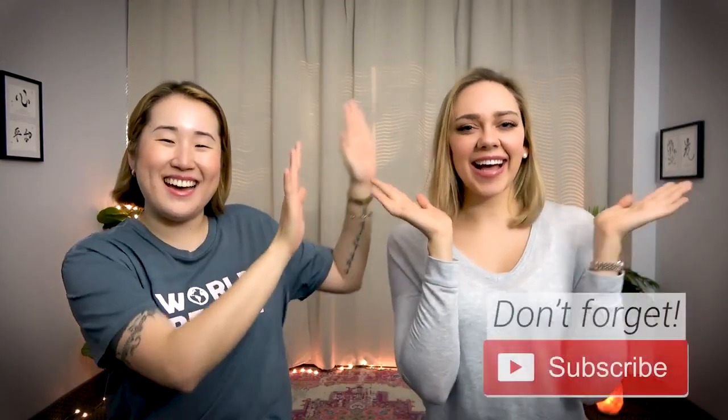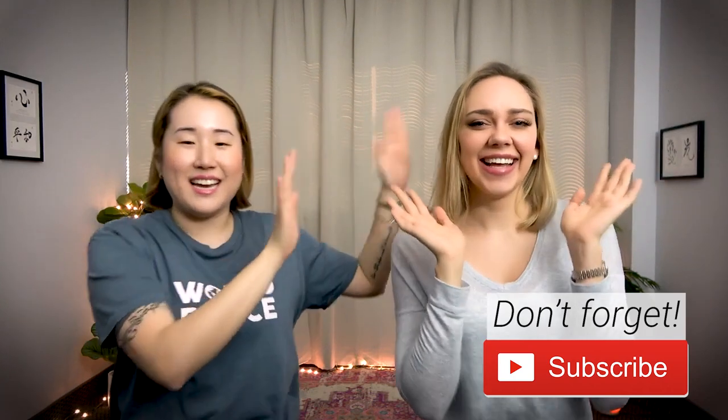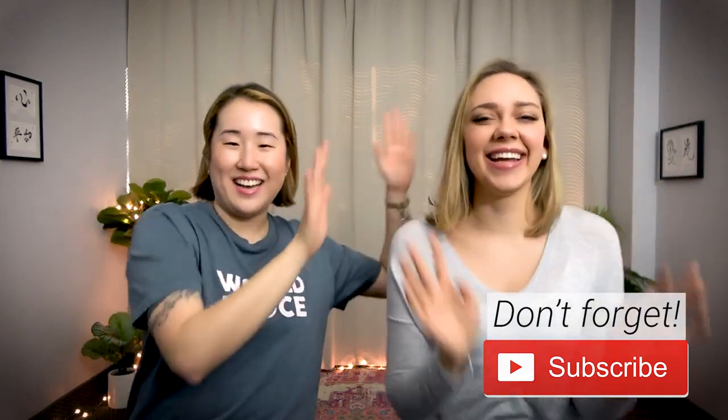Hi everyone! Guess who's back? I'm back! Back again. Gabby's back. I'm back again. Tell a friend. We're back together filming in Arizona.